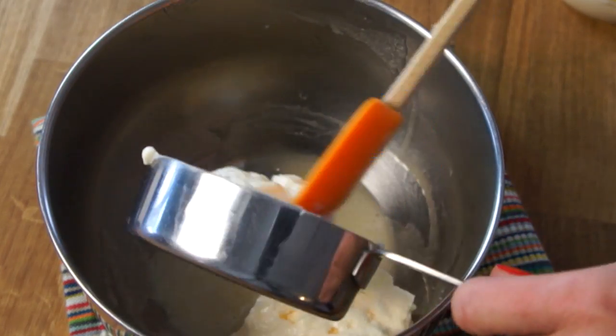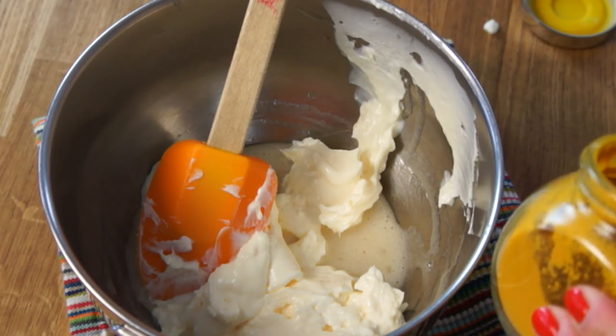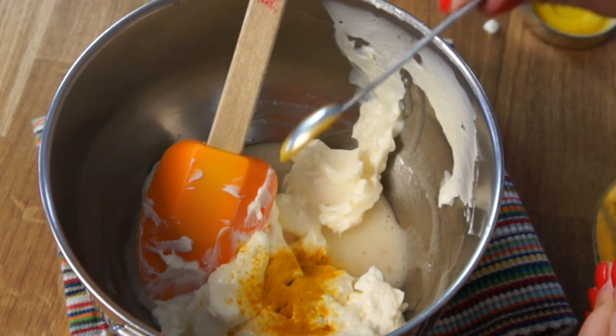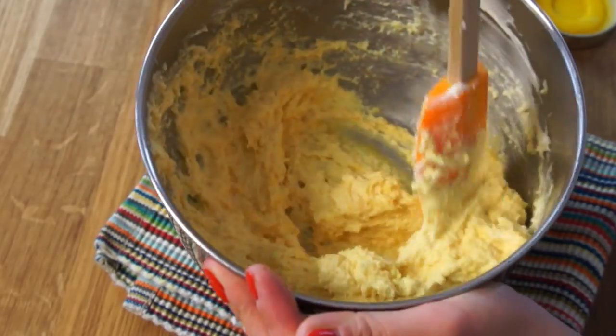Next, you're supposed to add one cup of mayonnaise. I didn't want my pineapple to be white, so I added about one teaspoon of turmeric just to give it a little bit of color. Then I chilled it.